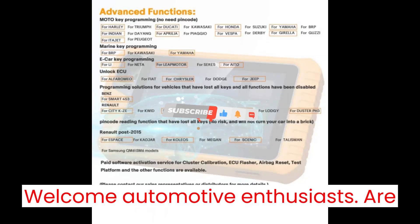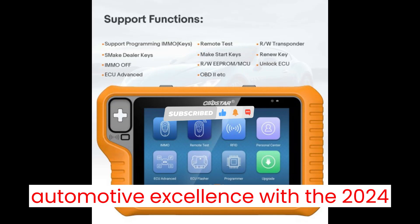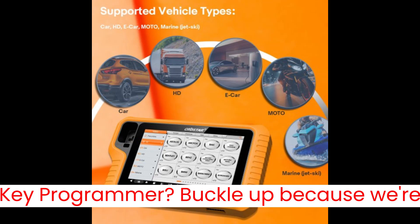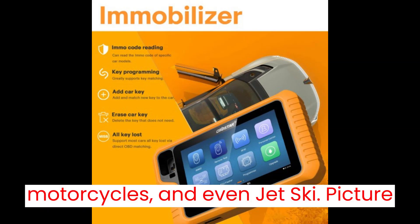Welcome, automotive enthusiasts. Are you ready to embark on a journey of automotive excellence with the 2024 Obstar X300 Classic G3 Key Programmer? Buckle up, because we're about to unveil a world of possibilities for your car, HD, e-car, motorcycles, and even jet ski.